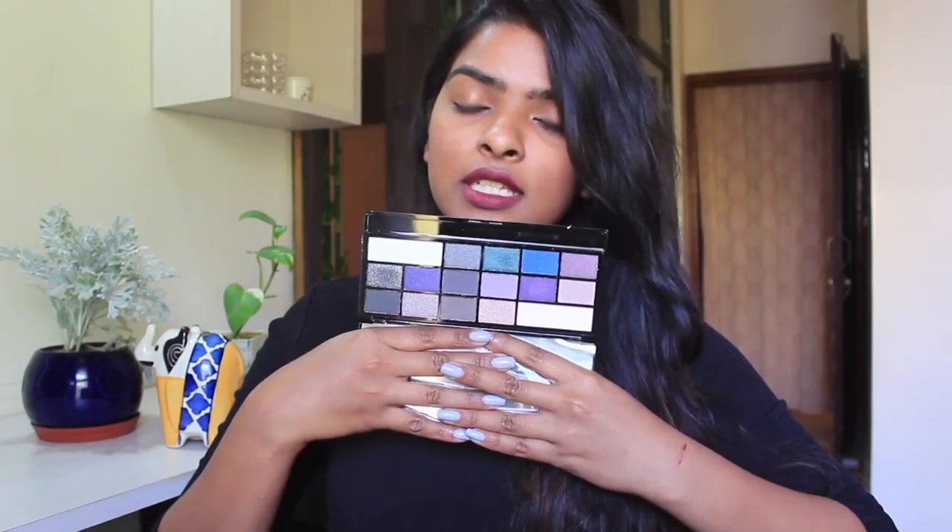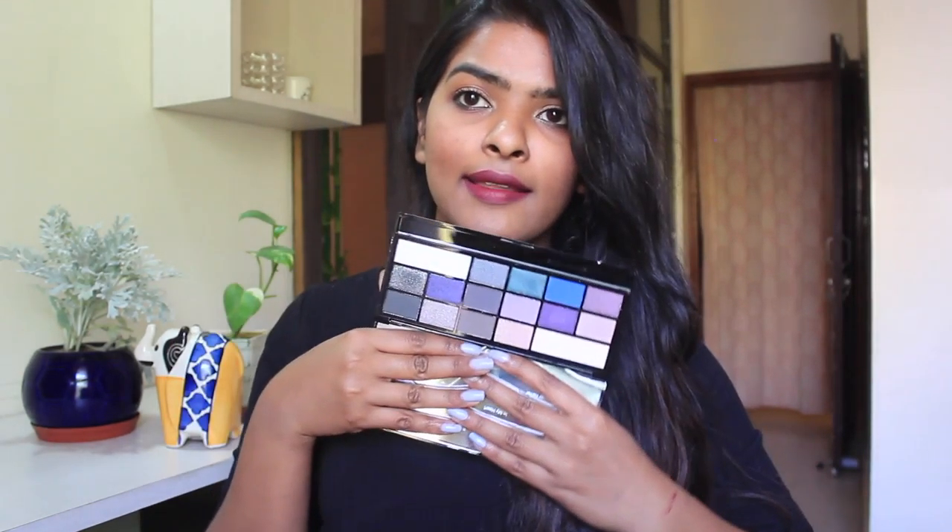The next thing is from Makeup Revolution — this is their Eye Heart Makeup Eye Heart Passion palette. I saw this on Jibong and it was on 75% off, but I still didn't want to spend money on something I won't use, so I went to YouTube and did my research. People had good things to say about it, so I got it. It has a heart in pink color, with neutral, purple, and blue tones. It comes with a full-size mirror and I'll do a swatch — this is an emerald green kind of color.